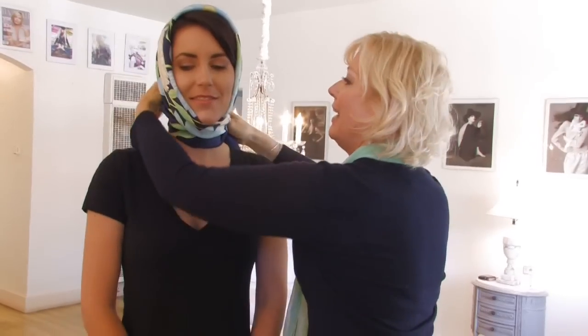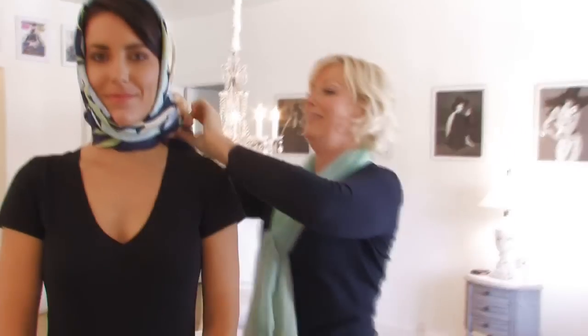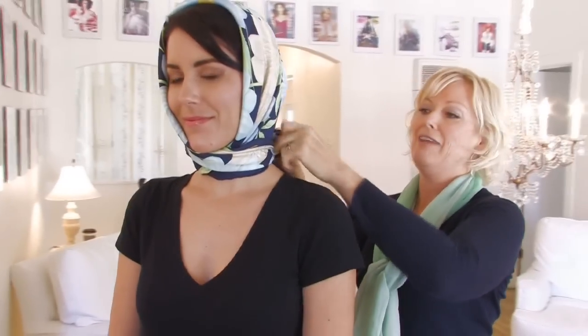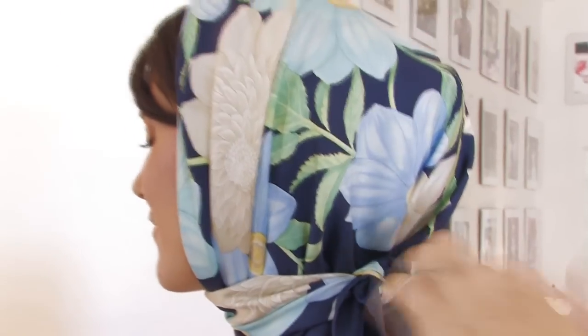Erica's going to do the classic cool look — you're in the convertible, maybe driving up to Malibu, and you want to protect your hair. You have a fabulous, incredible pair of sunglasses. Don't give up on this look because it can be very, very chic, and if you look through some of the magazines, you will often see this look.